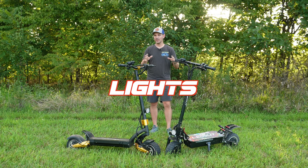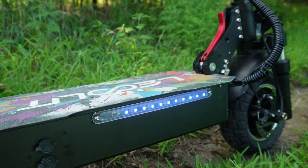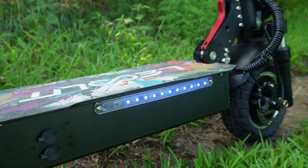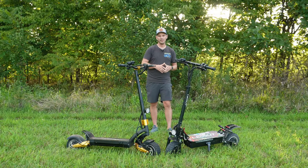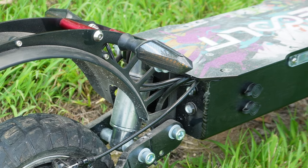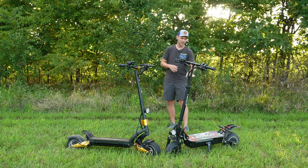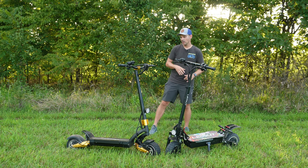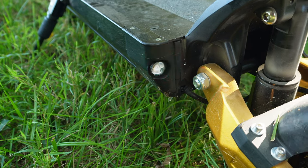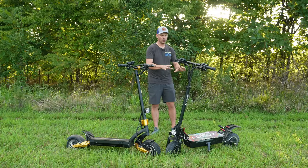If you're into lights and want your scooter to look flashy riding down the road at night, the GT88 is the model you'll want. It has a front headlight just like the SX-10, but it also has additional side LED lights that change colors. In the back there are four different lights, including two additional turn signals. The rear lights on the GT88 also work as a brake light, whereas the rear lights on the SX-10 only work as blinkers. For safety and looks, the GT88 definitely wins the light category.